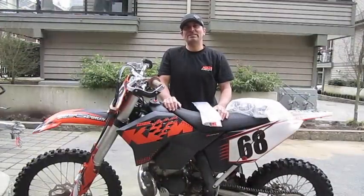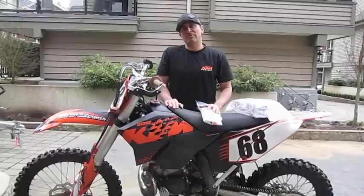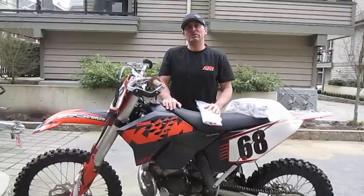Hi everybody, my name is Dave Nerona and today we're going to install the rad frames on this 2009 XEW 200.